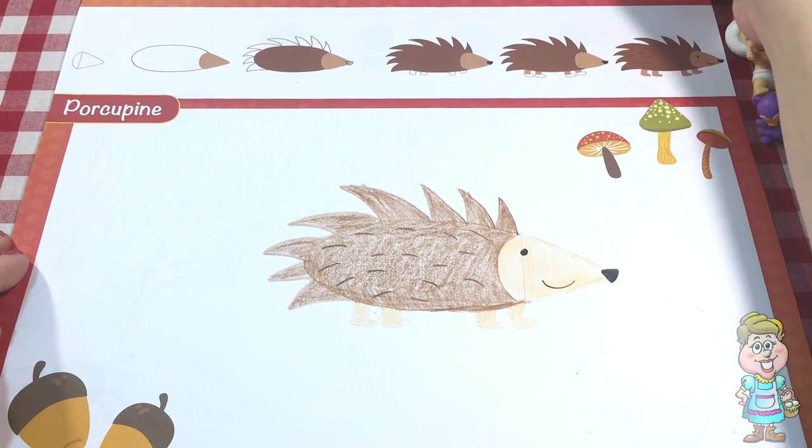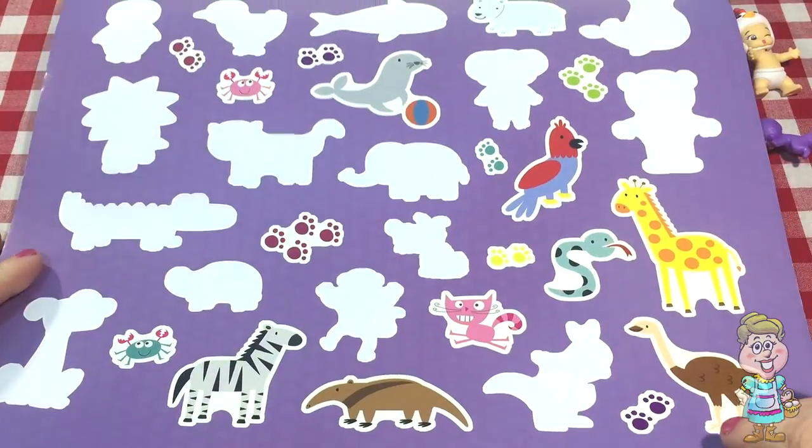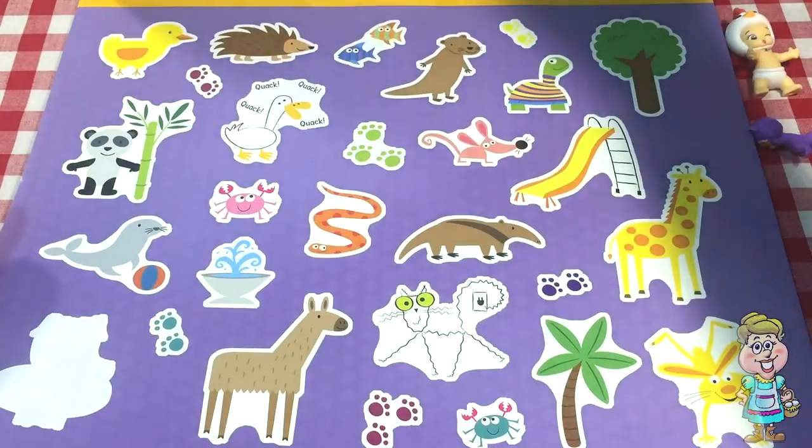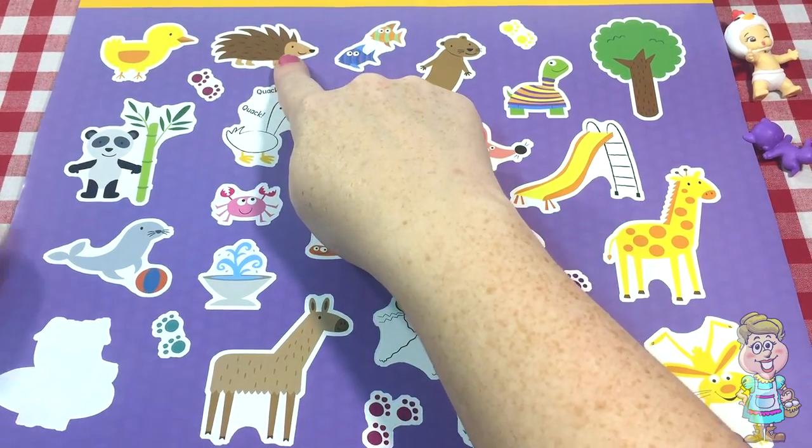Let's see if we can find a sticker that matches the porcupine. Do you see a porcupine sticker? There it is.